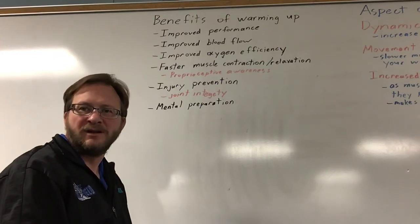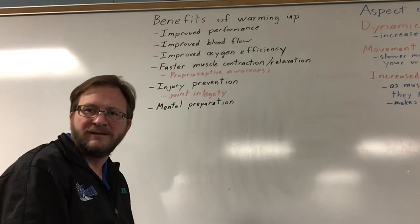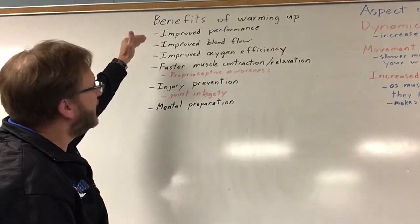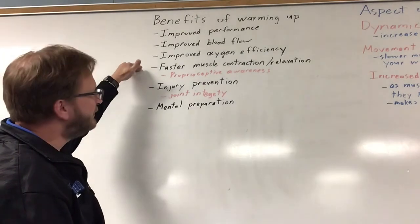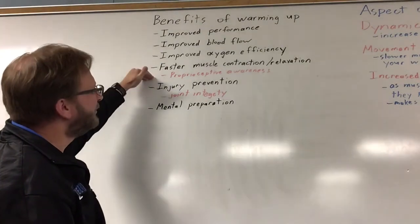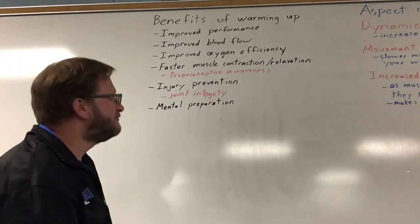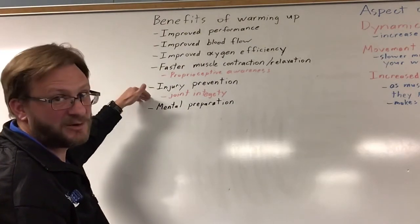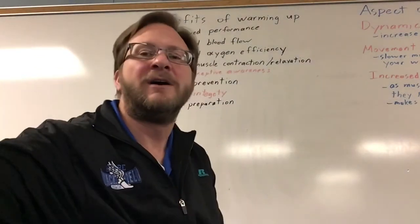This week, the concept is all about warming up properly before you work out. On Monday's lesson, it goes over the benefits of warming up. Some of them, just to recap: improved performance, improved blood flow, improved oxygen efficiency, faster muscular contraction. I added a couple of red notes because I just like the terminology — proprioceptive awareness, which means you're going to be able to react a lot quicker, better coordination. Injury prevention, joint integrity, and mental preparation. Those are the benefits of warming up.